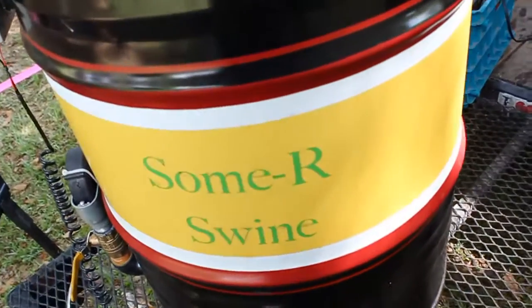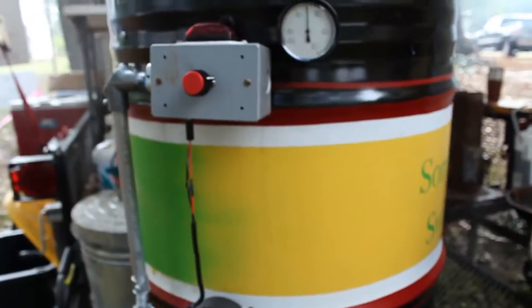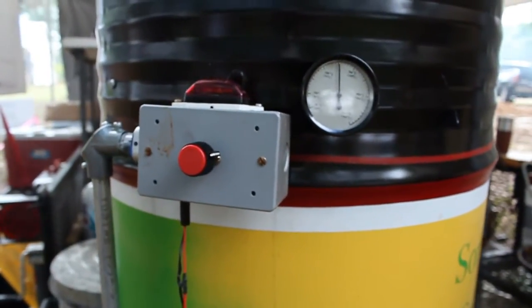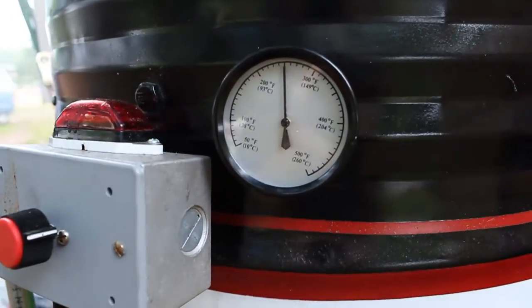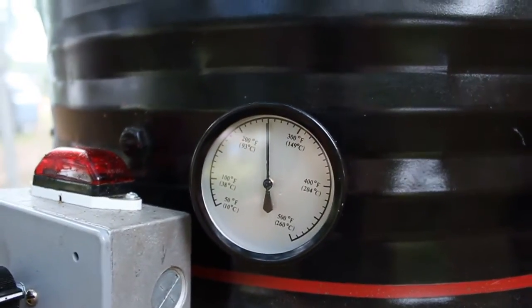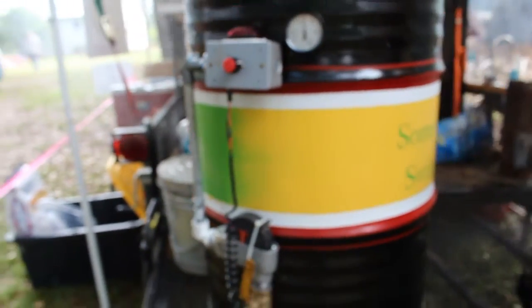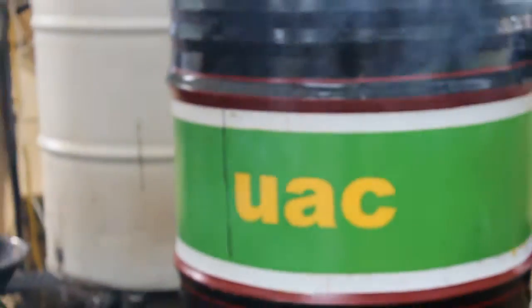Any differences between the R2-D2 version and this one here? Actually they're identical with the exception of the paint. The R2 — actually it's R2-BQ — is the second generation. Summer Swine, or the UAC here, as my wife refers to as the ugly-ass cooker, is the original.